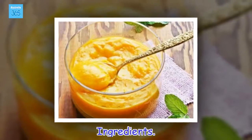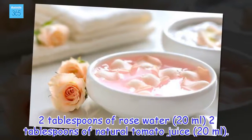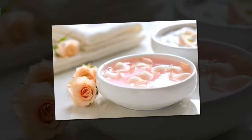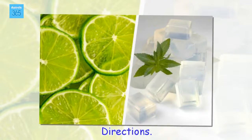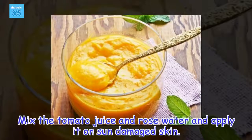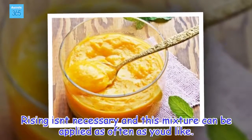Ingredients: 2 tablespoons of rose water (20 milliliters), 2 tablespoons of natural tomato juice (20 milliliters). Directions: Mix the tomato juice and rose water and apply it on sun-damaged skin. Rinsing isn't necessary and this mixture can be applied as often as you'd like.